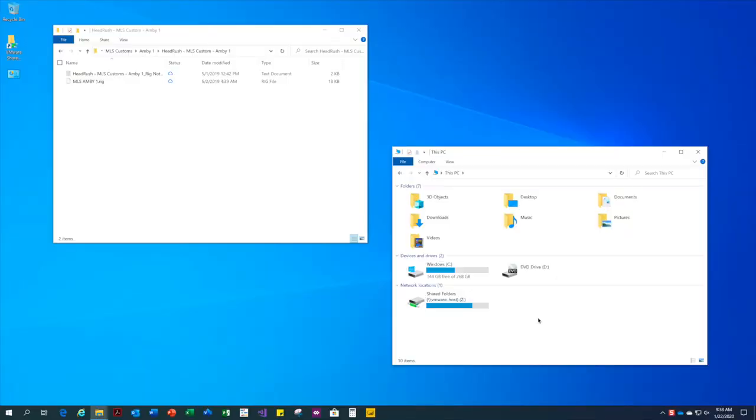Hi, I'm Ryan from MonsterLogo Studios. In this video, I'd like to cover the installation and setup of a new rig on your headrush device.